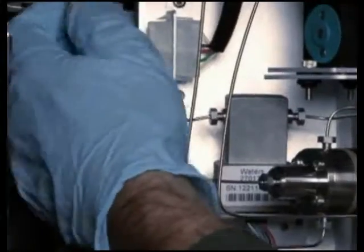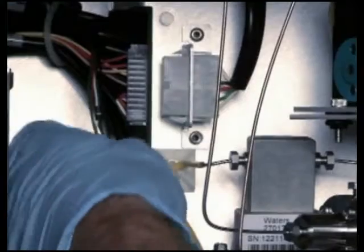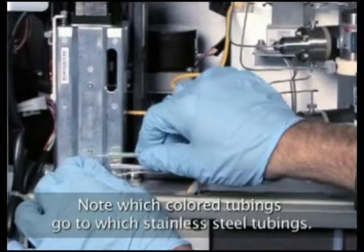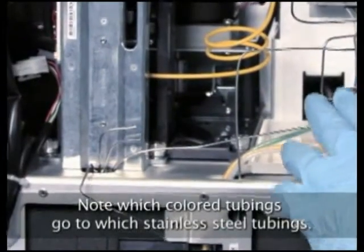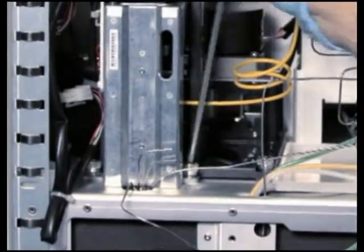Disconnect the injector motor cable from the interconnect on the chassis mounted bracket. Disconnect the optical switch cable from the driver circuit board. Then untie the four reusable tie wraps to free the optical switch. Remove the green needle wash inlet line and the yellow or clear needle wash outlet line from the stainless steel connecting lines at the bottom of the injector. Loosen the two captive mounting screws that secure the injector to the chassis.